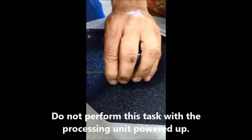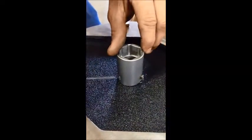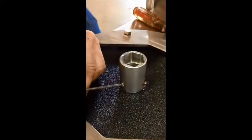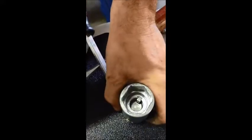First thing you have to do is undo the two set screws. Once you have that, slightly pry up the... Alright, you can see the key in there. There's what the key looks like.